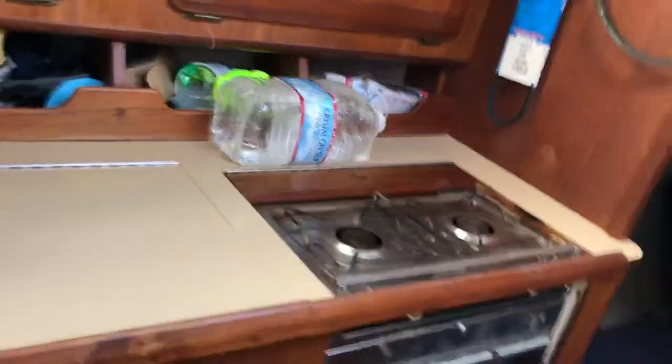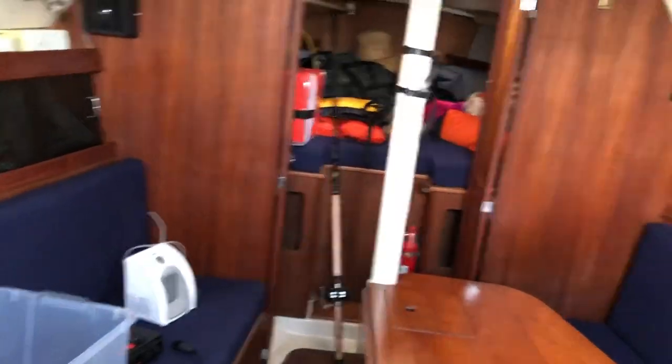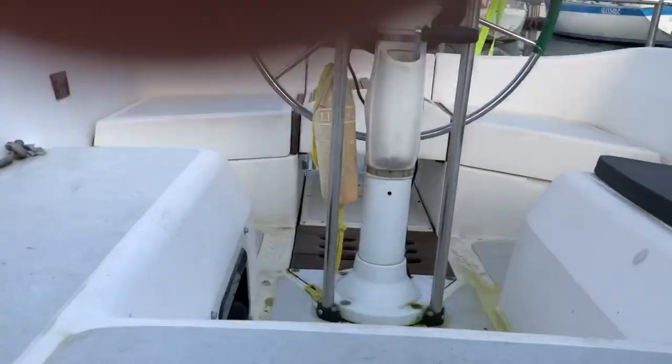This is the auto helm — that works famously, we absolutely love it. Backup parts, electronics, batteries — all the stuff you could need. The beam is 11 feet, so it's plenty wide down here. Let's go back up and check out some of the mechanics.